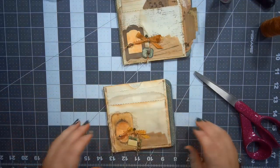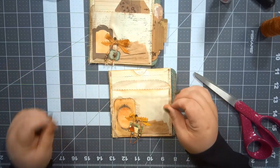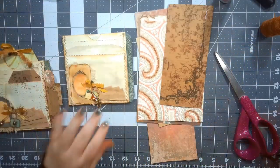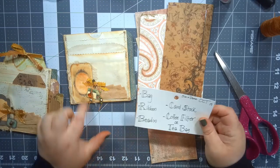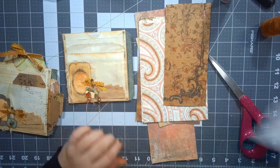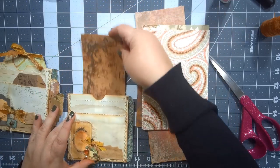There we go — we've got a little embellishment on the inside and all our embellishments done on the outside. The only thing that's left is to make some tags to go in here, so that's why I've got all my other scraps of cardstock. Let me make sure I've used everything on the list: bag, ribbon, beads, cardstock — going to use more of that — and coffee filters. Yep, did it, ding ding ding!